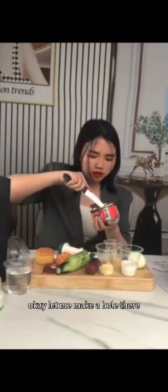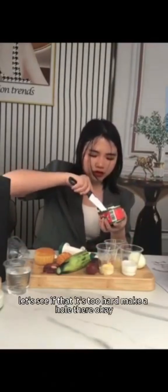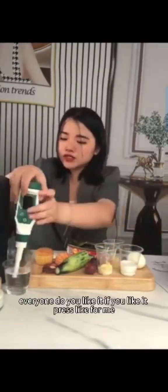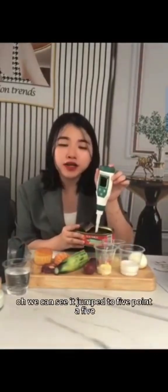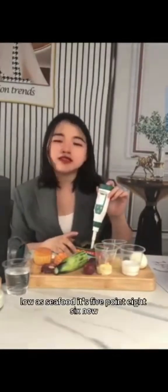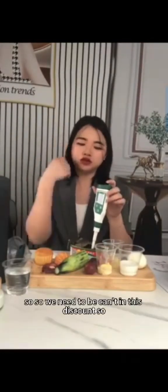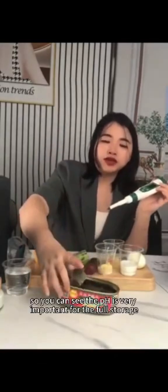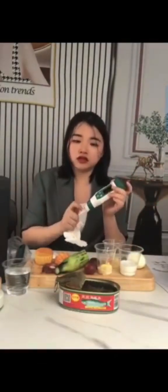Let's test the pH of this canned fish. Let me make a hole there to insert the probe. You can see it jumped to 5.85 — now 5.86 — so it's a low acid food. That's why it needs to be stored in a can. You can see how important pH is for food storage.